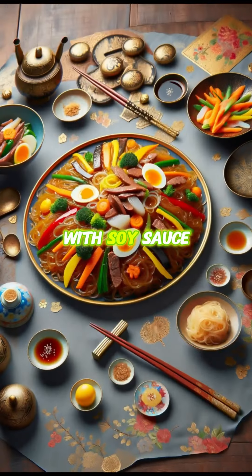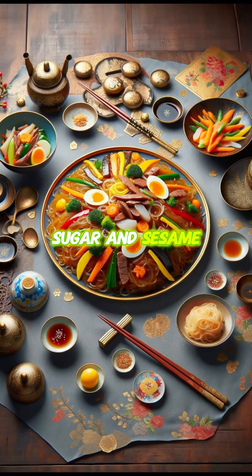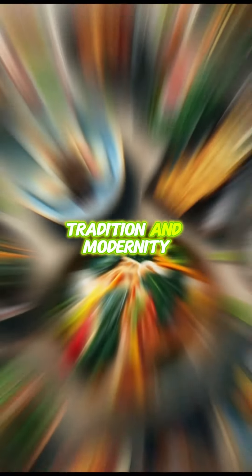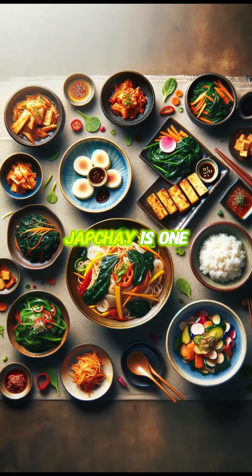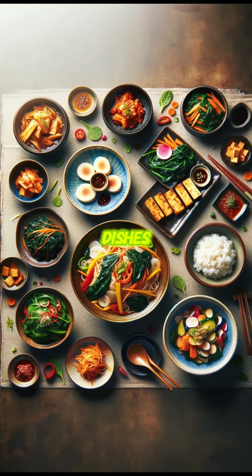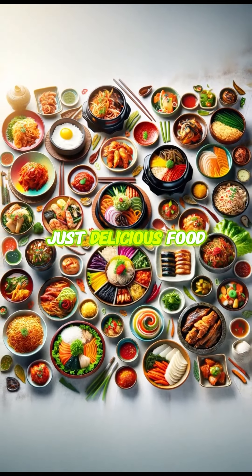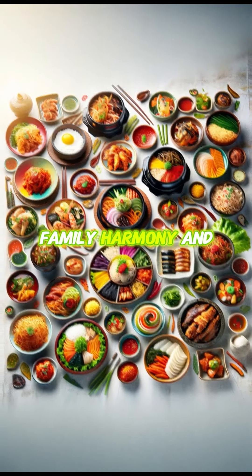Japchae is seasoned with soy sauce, sugar, and sesame oil to create a deep and rich flavor that harmonizes tradition and modernity. It is one of the representative dishes made on special days or holidays, and its meaning is symbolic — going beyond just delicious food to pray for family harmony and health.